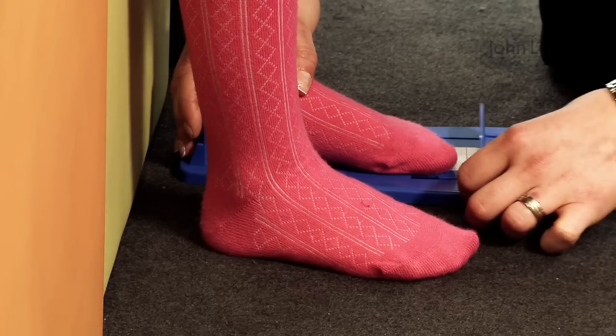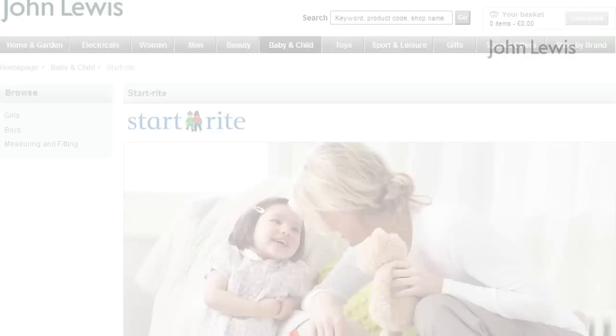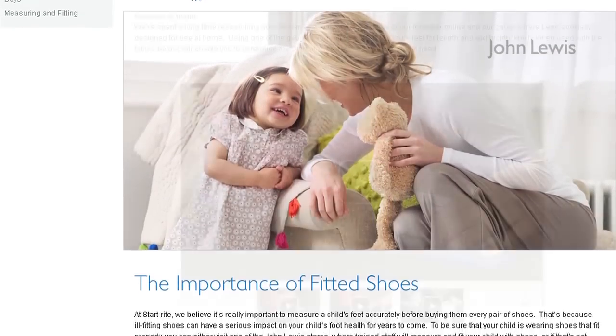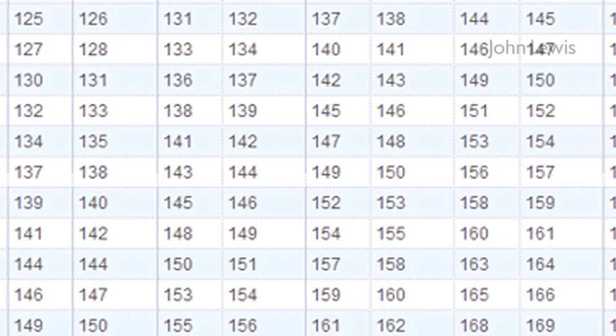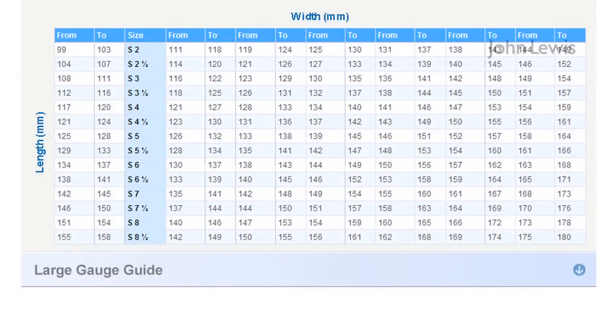Repeat for the other foot, as feet often vary in size. Take the width measurement of the widest foot and the length measurement of the longest foot, and refer to the StartRight conversion table online to calculate your child's shoe size. You're now ready to choose a pair of StartRight shoes for your child.